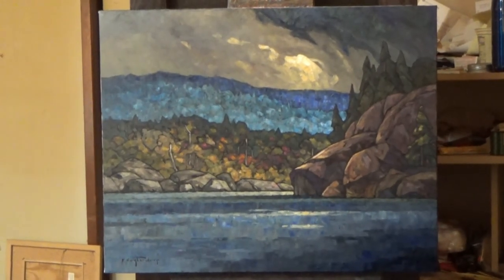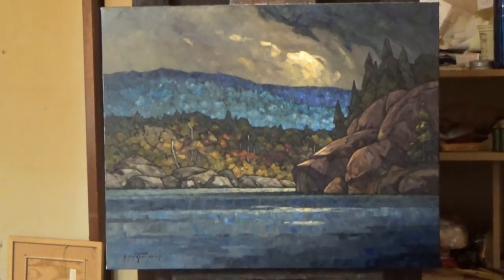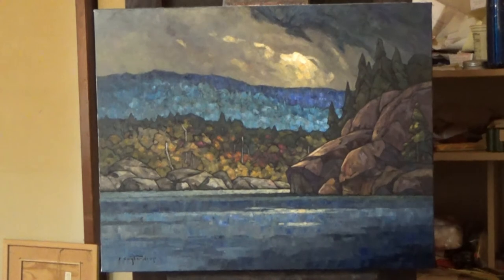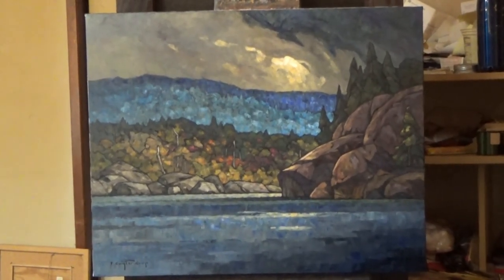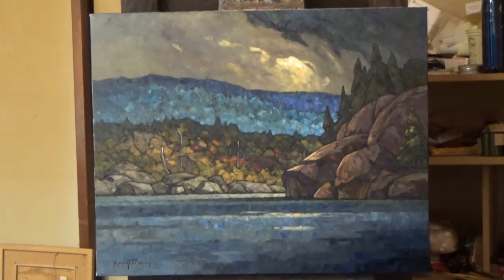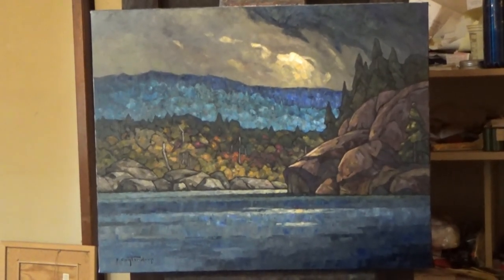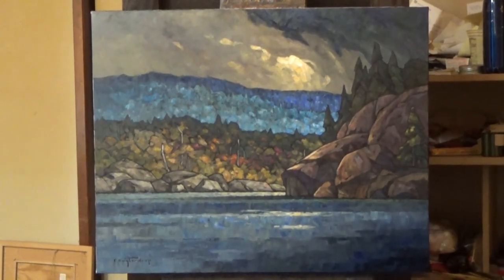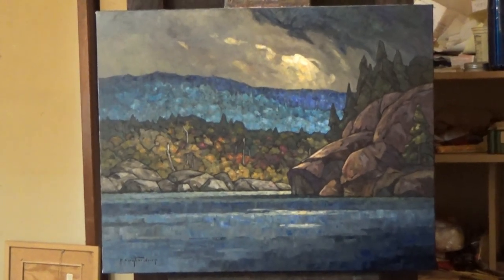Monday, I have to go in and somebody's going to stick a needle in my eye and suck some stuff out of it. So we'll see how it goes after that. Anyway, there it is. Thanks very much for watching. Please give me a like if you like it — the video, not the painting. Beauty is in the eye of the beholder, after all. And subscribe if you haven't already. Thanks very much. And if I don't see you before the weekend, have a good weekend. Bye bye.